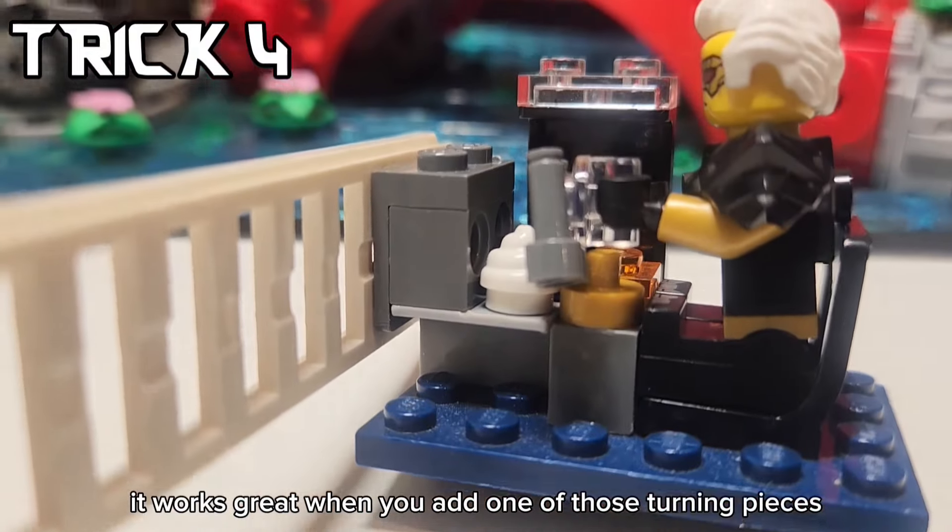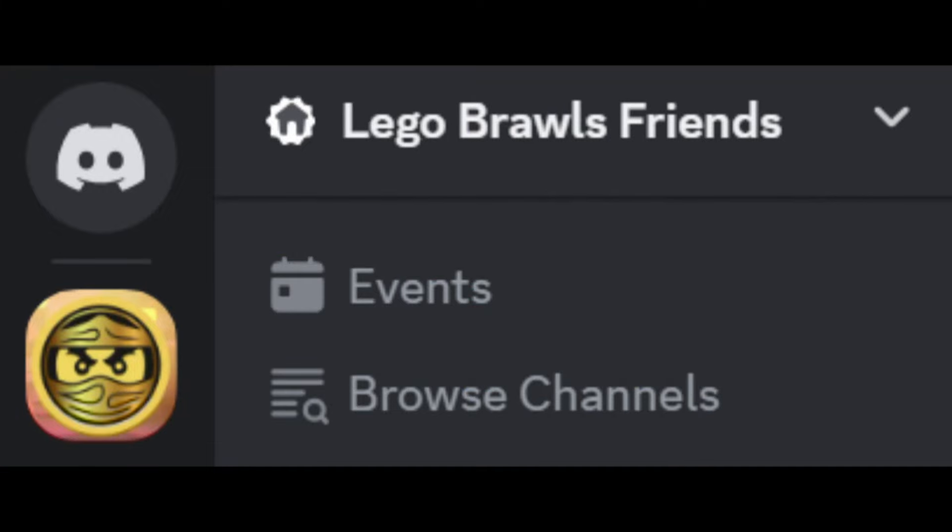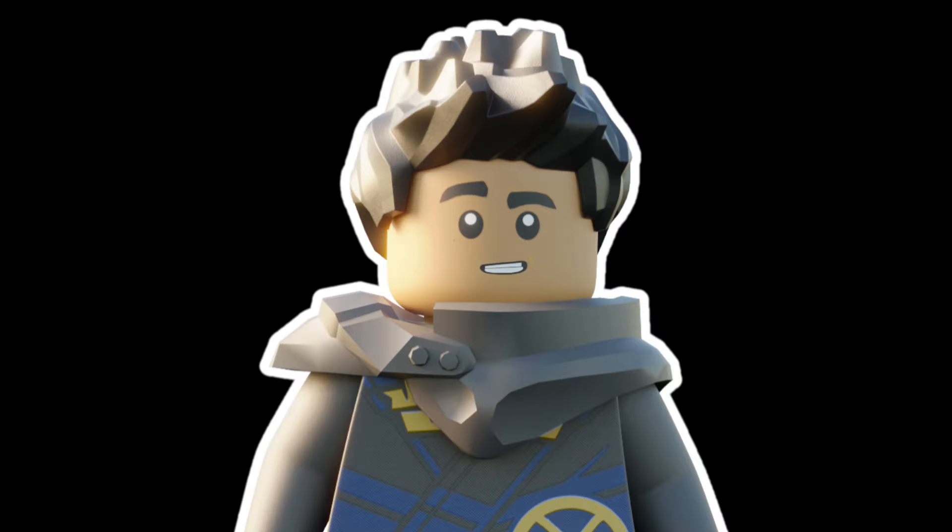It works great when you add one of those turning pieces. If you want to play LEGO Brawls with some real competition, we have just created a Discord server. Join link in the description - come play with us.